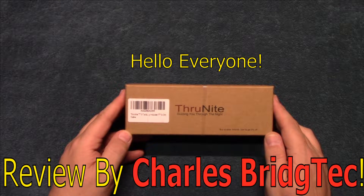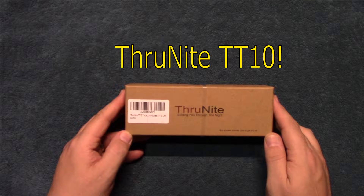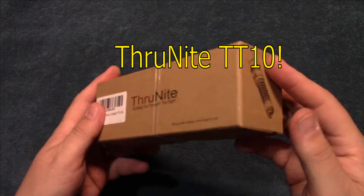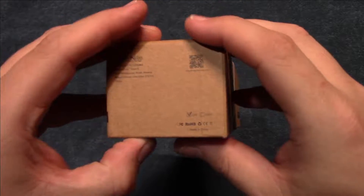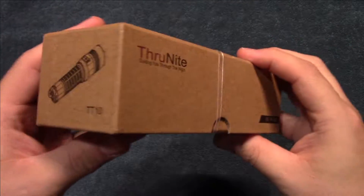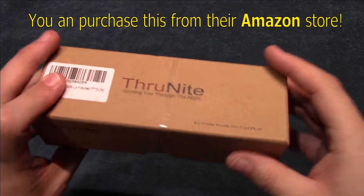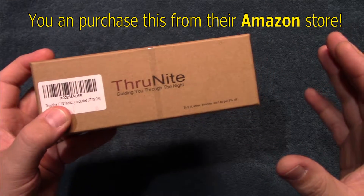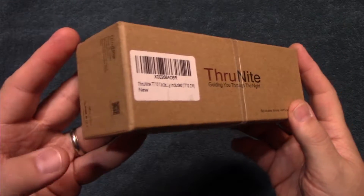Hello everyone, this is Charles Bridgetek with another flashlight review, this time on a ThruNight TT10. I was sent this by ThruNight directly — they wanted me to test and review it. They do have an Amazon store and you'll also be able to get these directly from their website, where I will include a discount code to save you 20%.